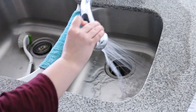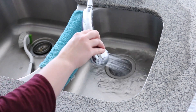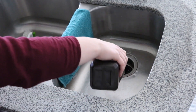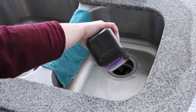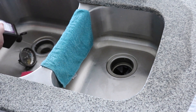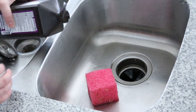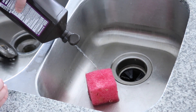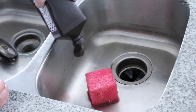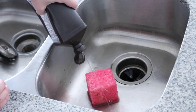You can also use it to eliminate odors in your sink — I always struggle with this in the kitchen especially. I just ran the garbage disposal to clear it out, and then poured some hydrogen peroxide down the drain. This really did make it smell better. Hydrogen peroxide itself doesn't really have a smell, but it can eliminate odors.